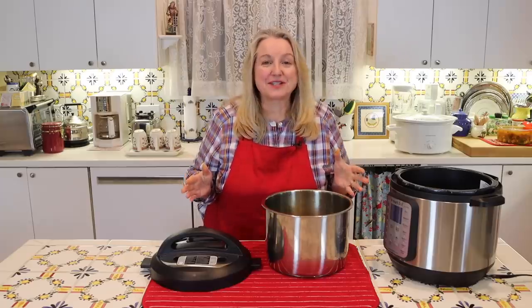Today, I want to share with you how to clean the Instant Pot the right way — all the do's and don'ts for a basic cleaning and a deep cleaning.